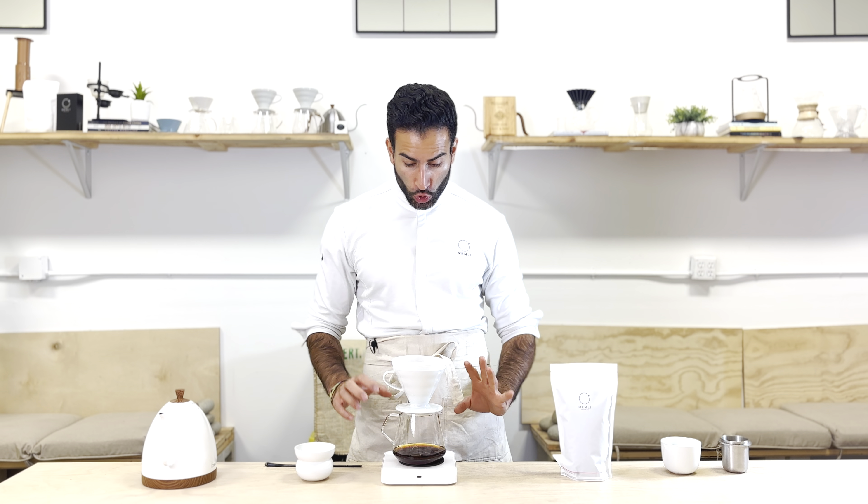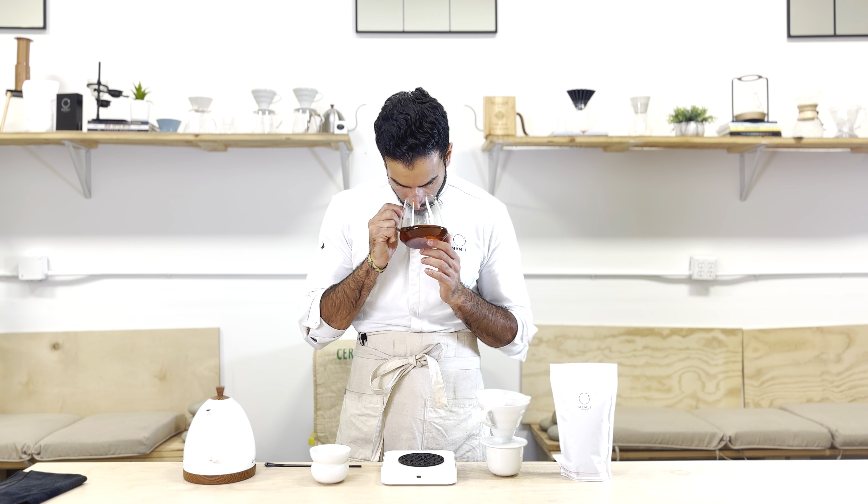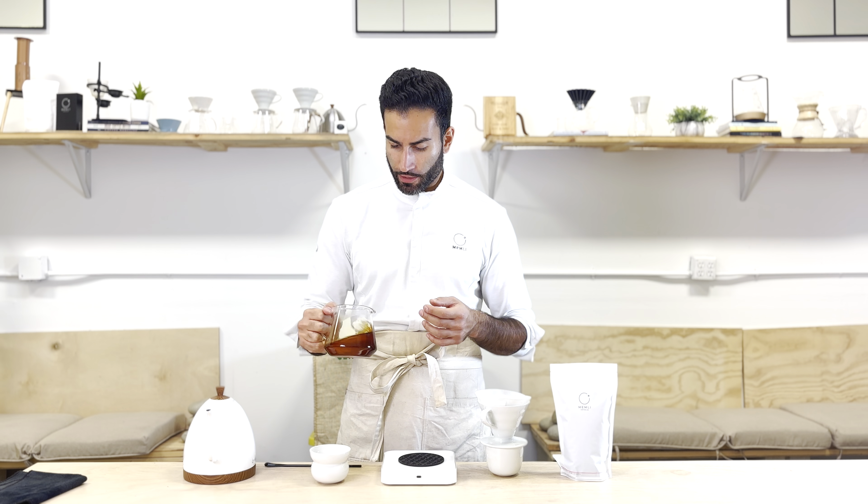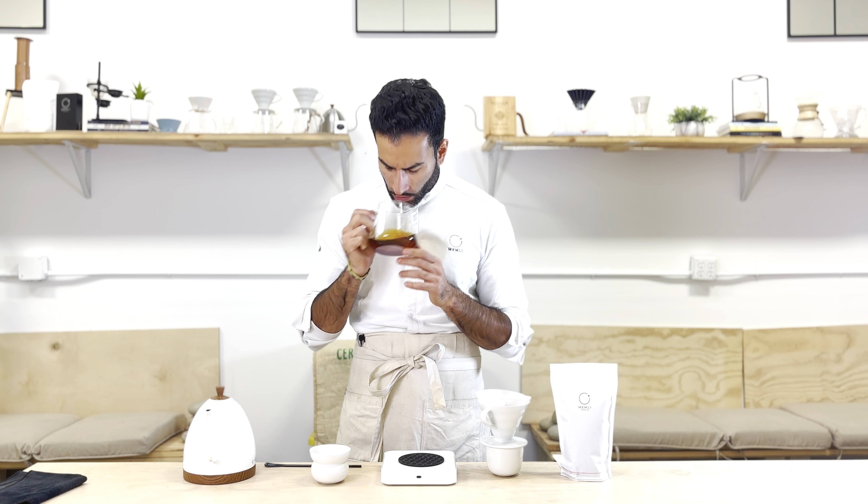And we are done here at about two minutes and 25 seconds. Let's taste it now. It smells quite balanced — berries, floral, vanilla — not so much apricot yet.